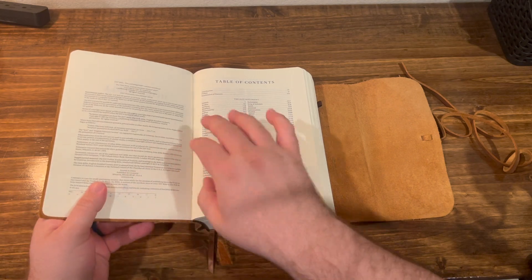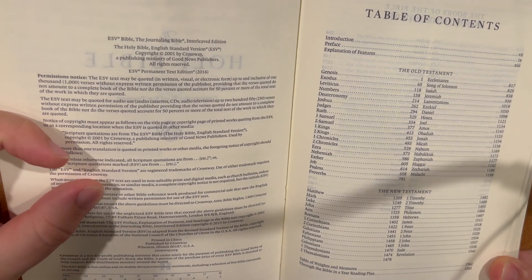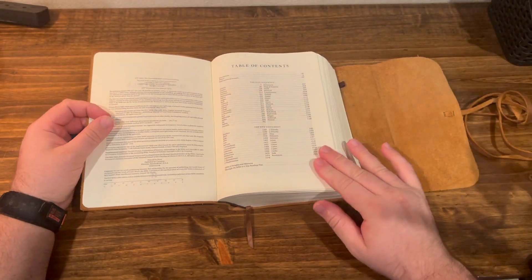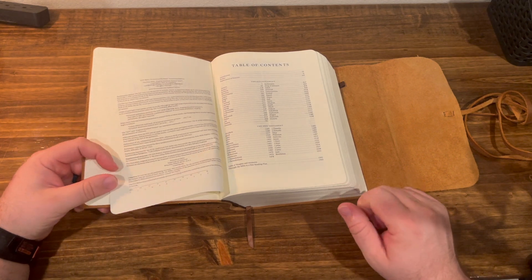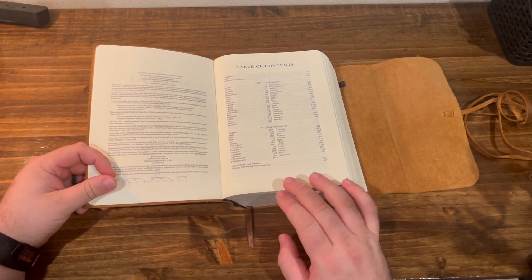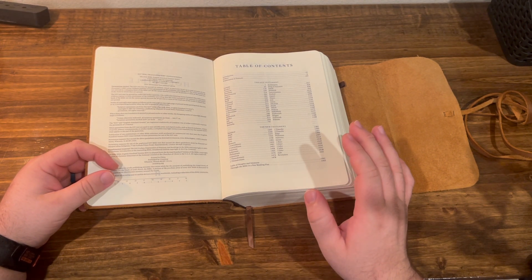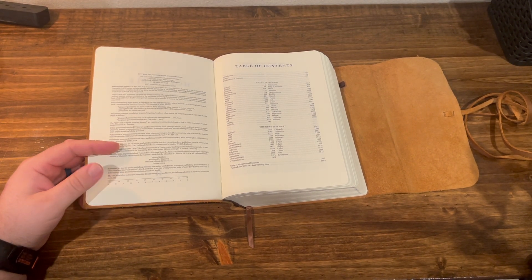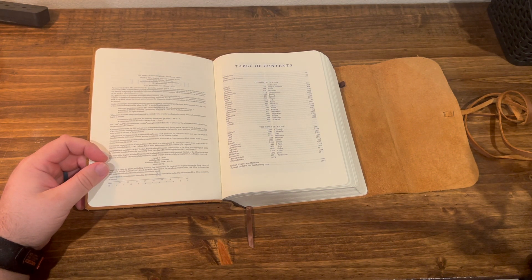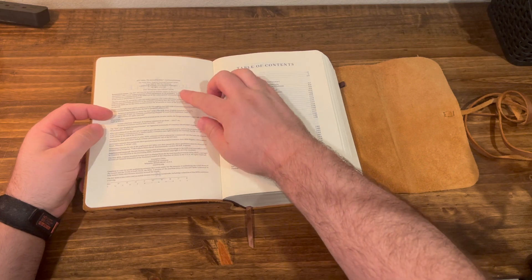This is what makes my particular edition unique — it says 'Permanent Text Edition 2016.' This is back when Crossway had decided they were done with updates in 2016, so they put that in there. There are a few Bibles that have that in there, and then they removed it because it seemed like people thought it was a bad idea to just say they're not going to touch it. I have mixed feelings about that — I think there's a big advantage to not touching it and leaving the text as is. And that's unique.